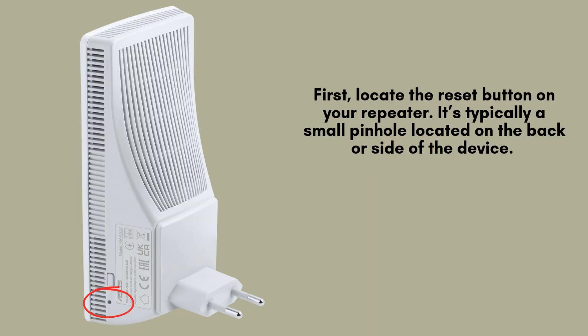To begin, locate the reset button on your Asus RP-AX58 repeater. It's usually a small pinhole positioned on the back or side of the device. You'll need a paperclip, SIM ejector tool, or similar small object to press and hold the button for the reset process to begin.